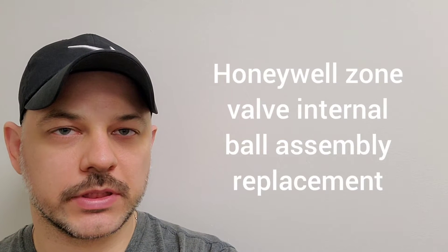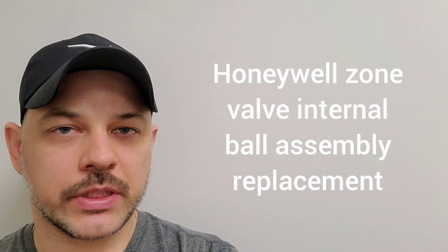Hi guys, Arthur here from Homeowner DIY. In this video I'm going to show you how to change out the ball assembly for a Honeywell zone valve. This zone valve I have an exact replacement so this should be an easy switch over. I've already changed out the motor head and end switch — that didn't fix the problem. I'm going to link the other videos in the description in case you need to change out a motor head and end switch on a Honeywell zone valve.